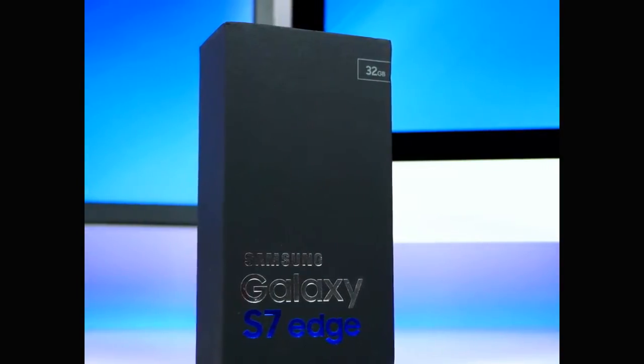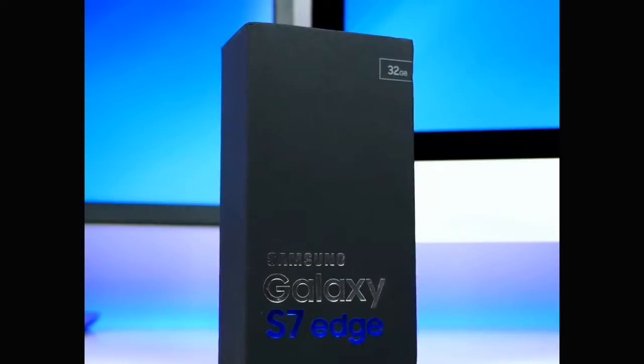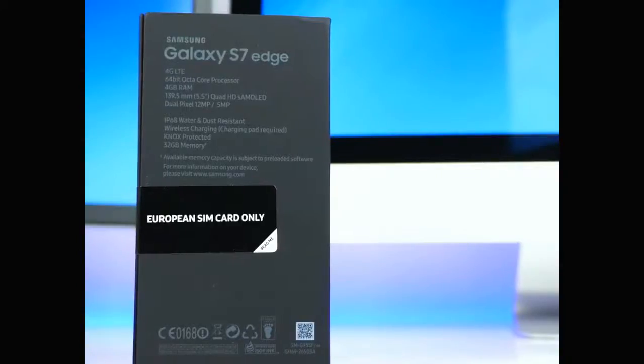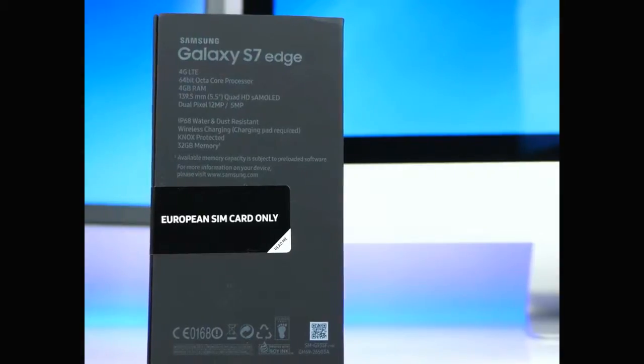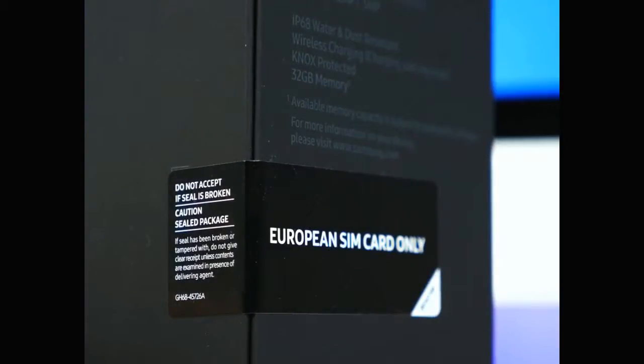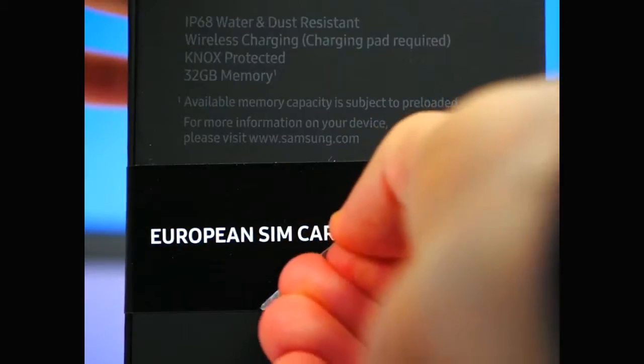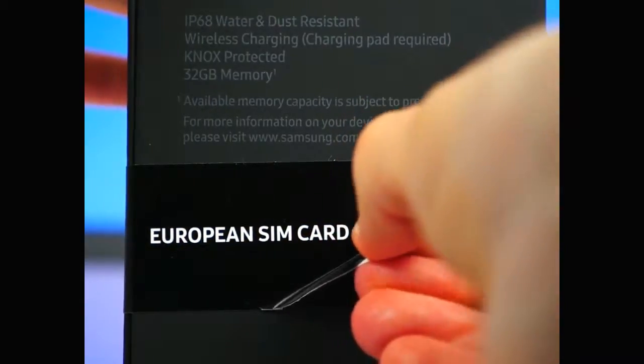On the front we get this really nice S7 Edge logo with silver and blue lettering, 32 gigabytes capacity, black onyx. On the back we get a listing of all the specs and the famous seal which tells you that you can only use this with their European SIM card, since this is the European model. There's actually a tab here, so let's remove the sticker — oh no, it looks horrible now.